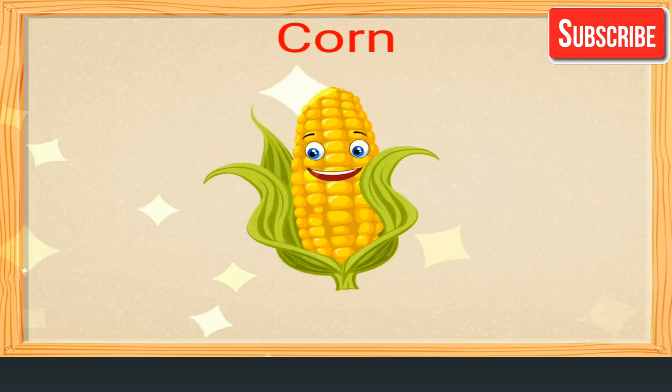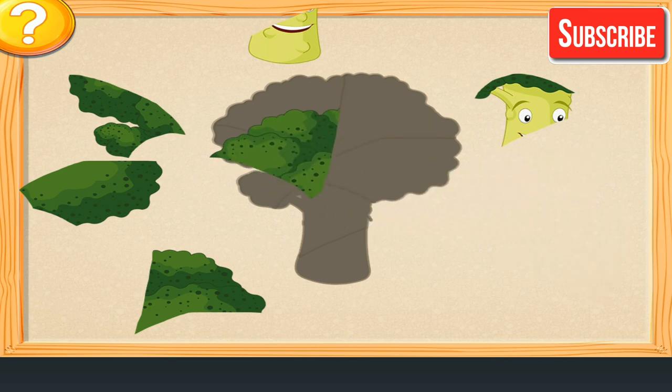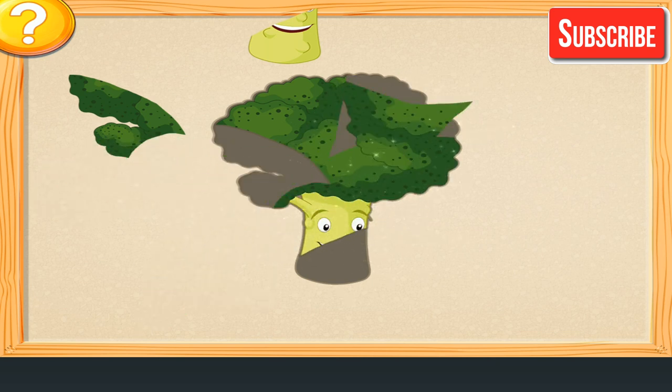Corn. Attach the parts of the vegetable. Well done!